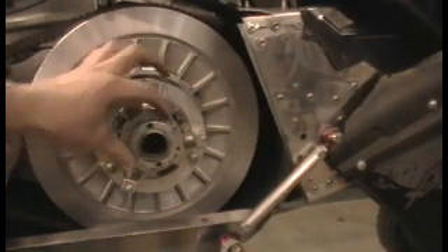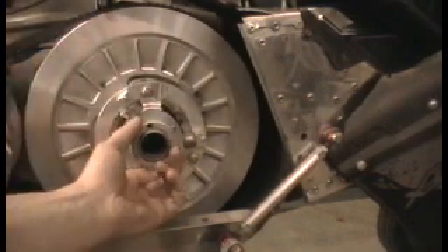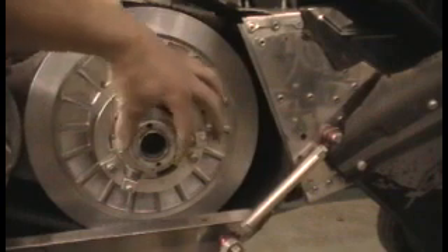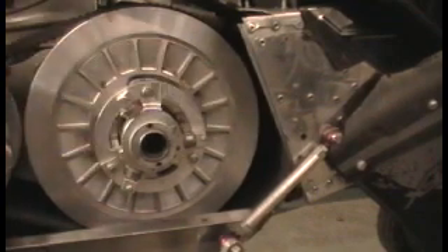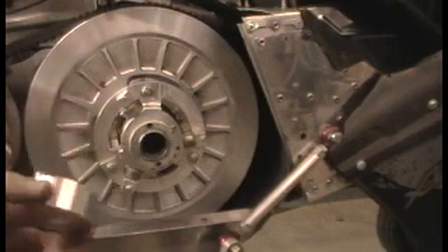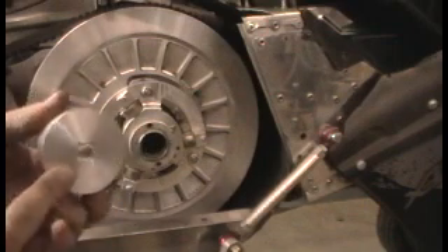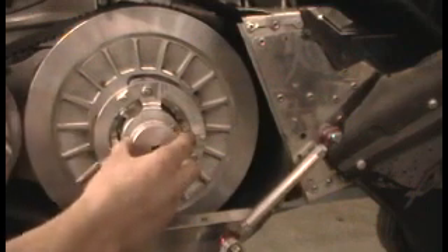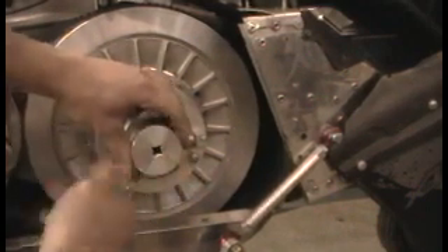To adjust the belt deflection, you loosen the set screw up. To loosen the belt deflection, you turn this in. To tighten it up, you twist it out. Use a tool — we sell part number 40TOOL. You can use it on an impact or a socket wrench. It fits right in there. Use the wrench to tighten it or loosen it.